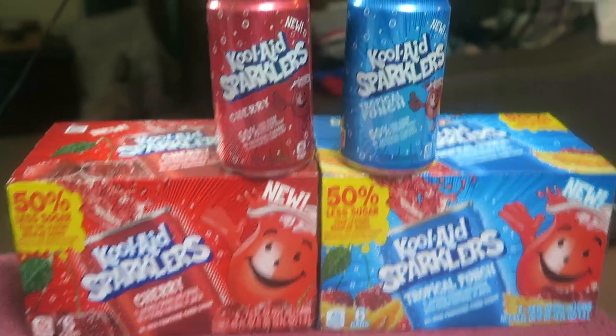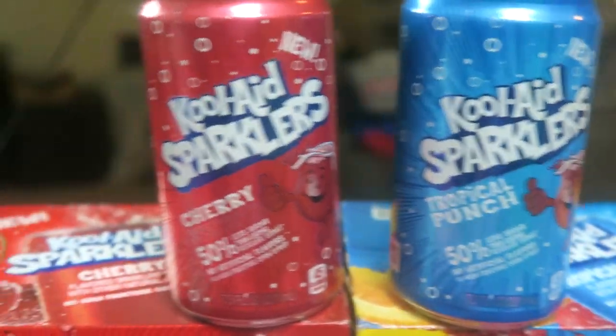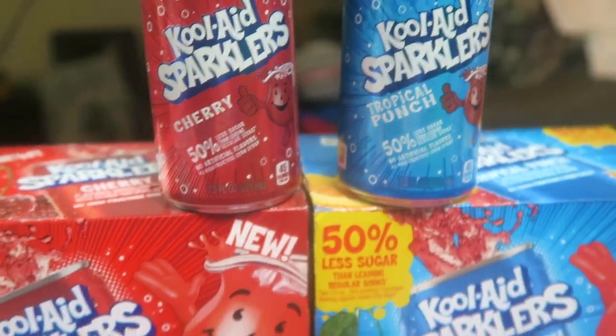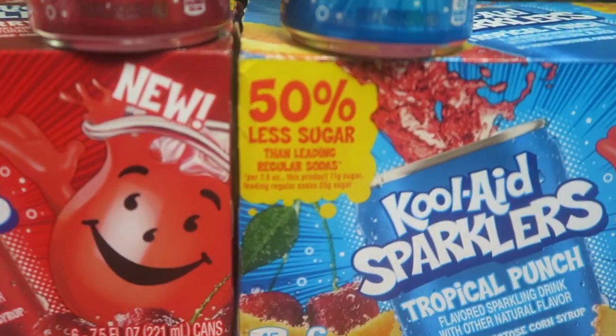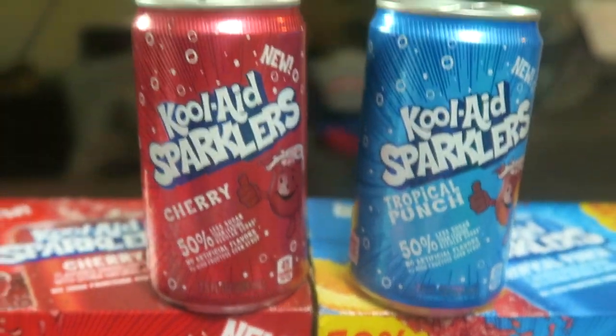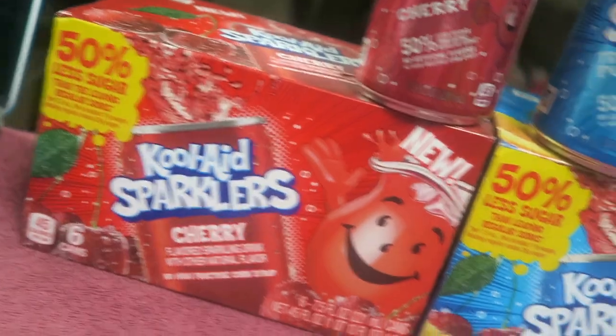Let me show you guys a close-up of the Kool-Aid Sparklers right there — brand new flavors, the cherry and also tropical. Kool-Aid sodas is what I'm gonna call them. Sparklers — look at the box right there, it says 50% less sugar than your leading sodas. They also have another flavor called orange and I gotta go find it as well.